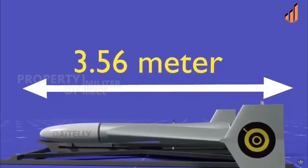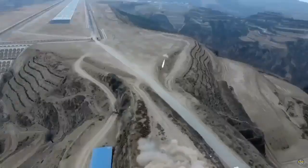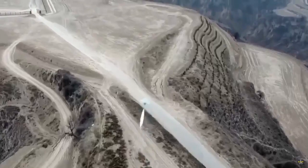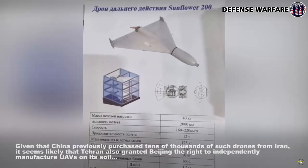The Sunflower 200 has a strike range of 1,500 to 2,000 kilometers. Its cruising speed ranges from 160 to 220 kilometers per hour, similar to the Shahed 136.